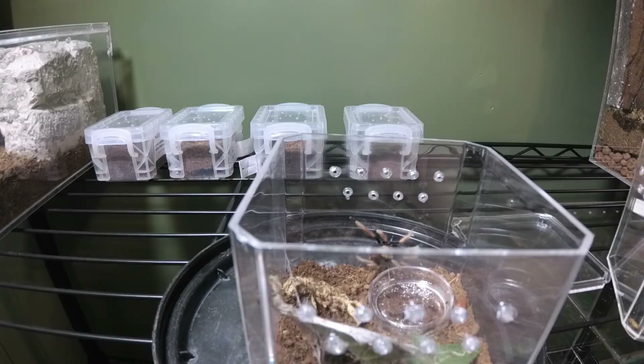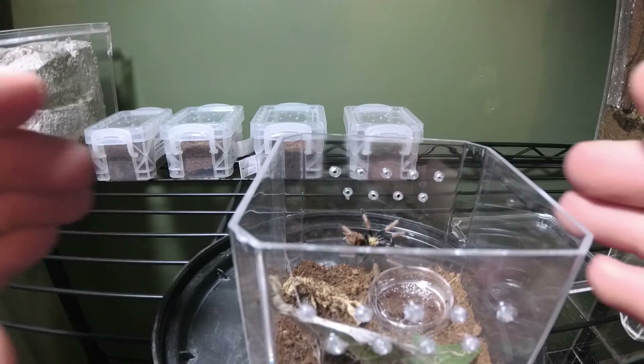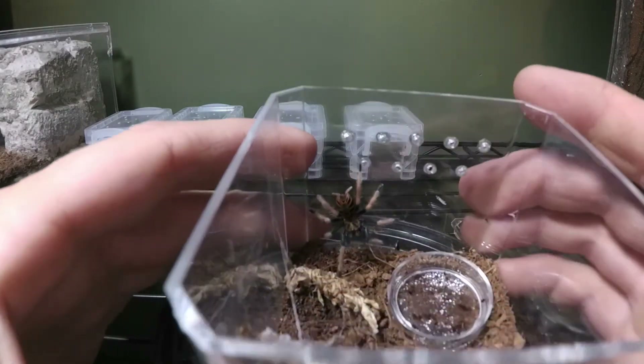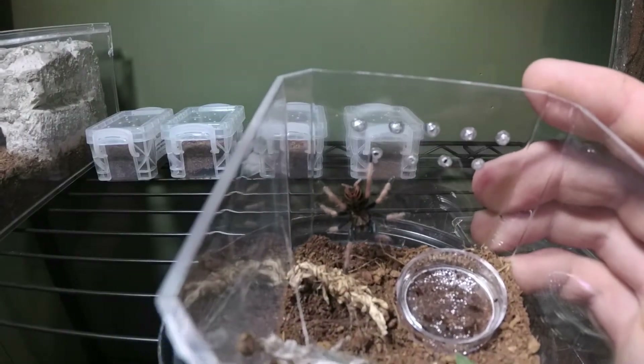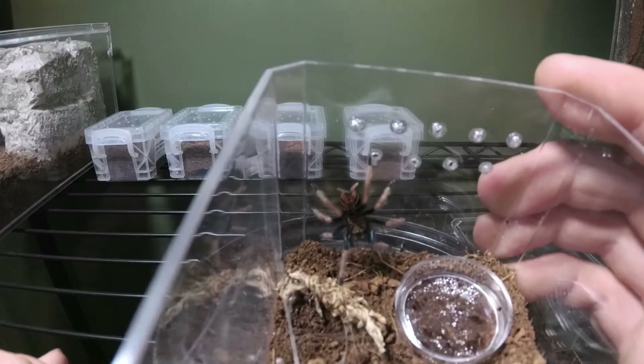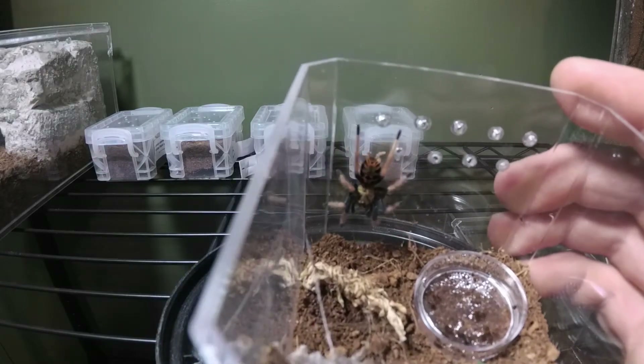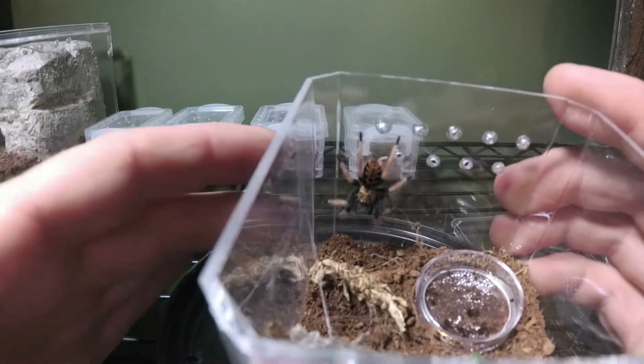Are you kidding me — the roach ran right to him. Let me see if I can get a good video. This is a Chromatopelma cyaneopubescens — the Green Bottle Blue. This was my first tarantula. I think these guys are a little underrated — yeah, they're at every store and you can get them dirt cheap, but he has gorgeous dark emerald green carapace.